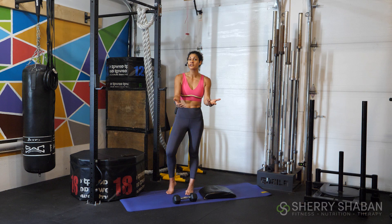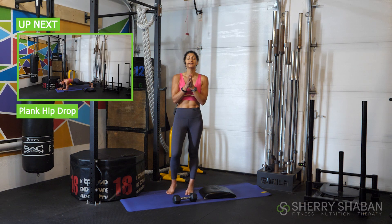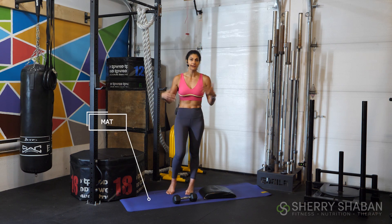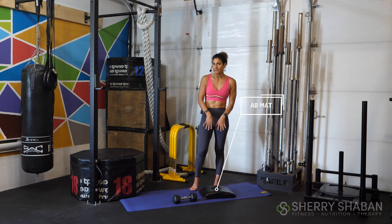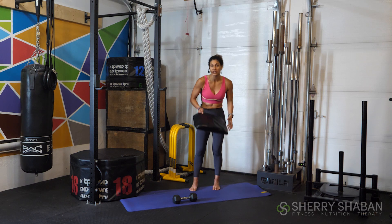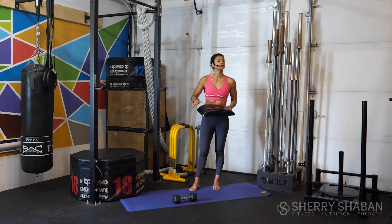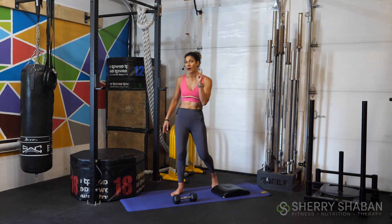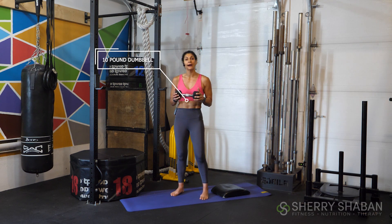This is how it's going to work. I'm going to share with you your first movement, then you're going to check this box above to know what's coming up next. All you're going to need to follow along with me today is your mat so that we're nice and comfortable. I'm also going to suggest that you have an ab mat — a little cushion that I place under my low back for support. If you don't have one at home, just grab a pillow or a cushion from the couch. I also have one medium weight dumbbell — today I'm going to use a 10-pound dumbbell for some of the exercises.